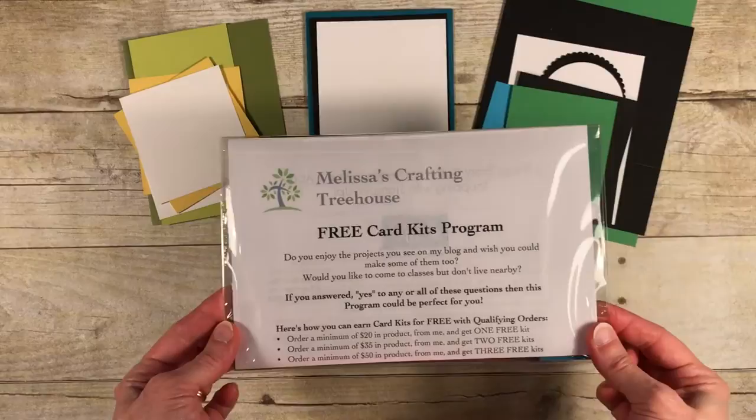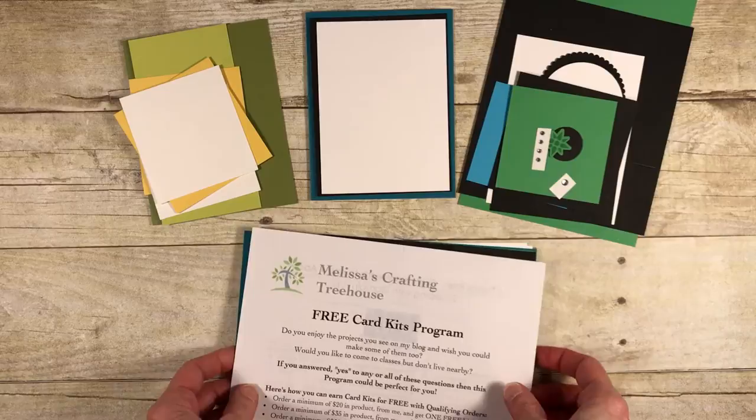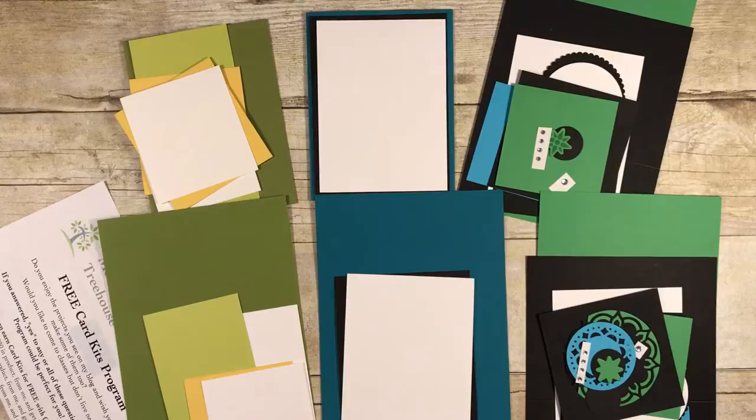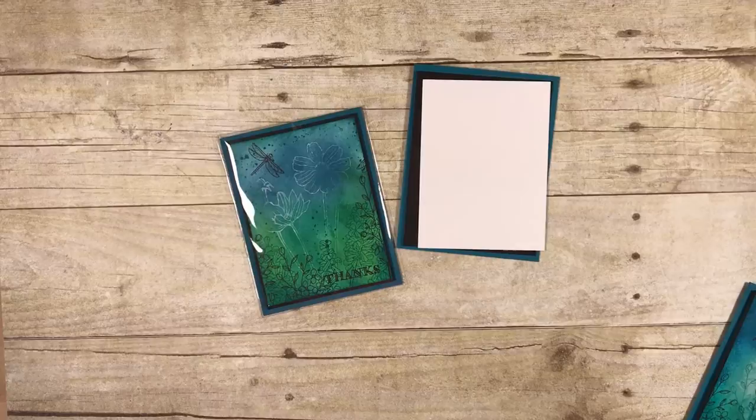When you open the packet, the first thing you'll want to do is separate the projects. I've done that here — each set is together. You'll want to choose which one you'll work on first and then set the others aside.